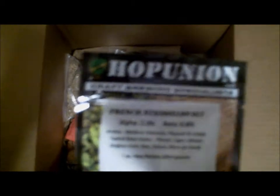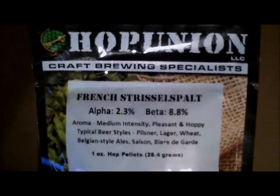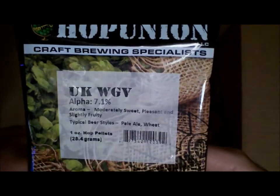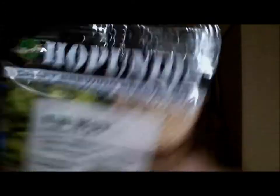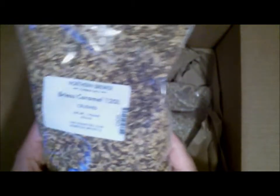There's my receipt and whatnot. All right, here we go — some hops. Let me get this to focus. We've got some French Strisselspalt — I've never used this before. Some UK variety I've never used before either — back to this one, this one's slightly fruity. And here's my yeast.